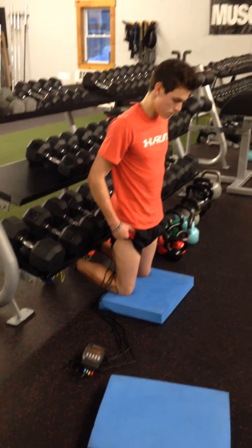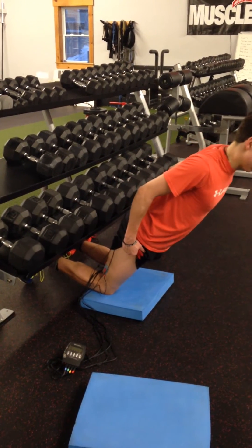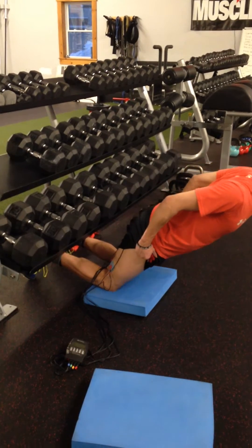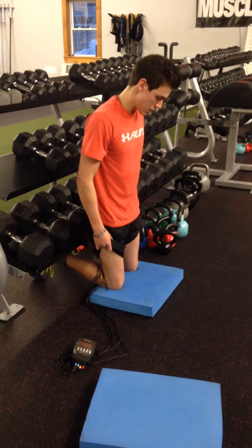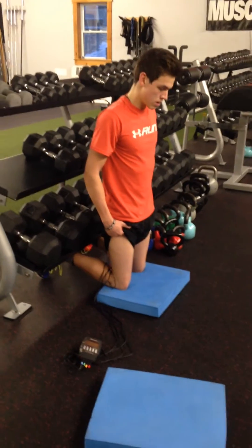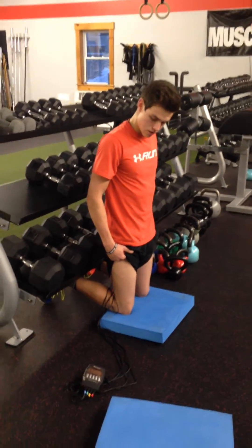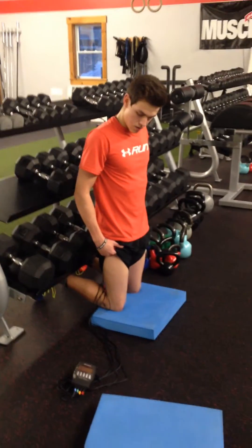He's doing a Nordic hamstring eccentric movement here, and we've got the Compacts hooked up on his hamstrings in a strength setting, so he's got about a four-second contraction and he's resisting on the way down during the contraction.